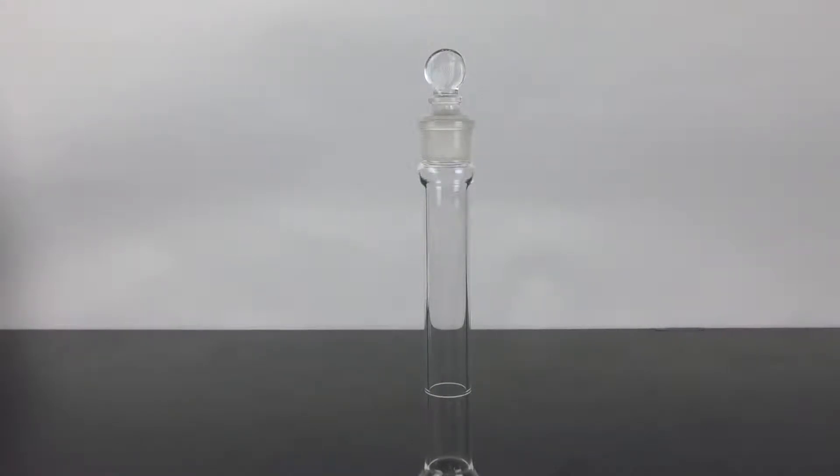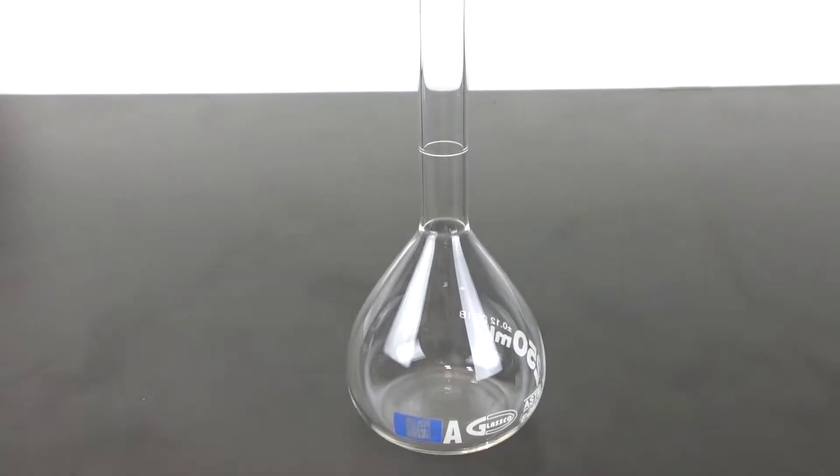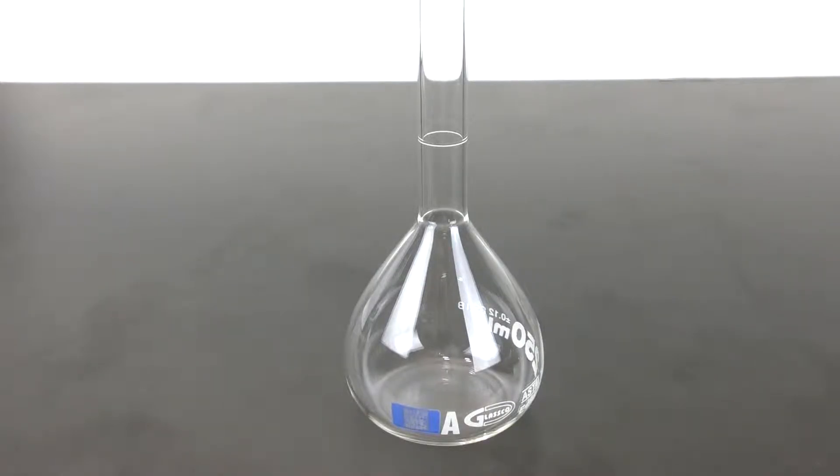These durable volumetric flasks have a heavy beaded tubing neck, a sharp graduation line, large white block letters, and meet Class A specifications per ASTM E288.